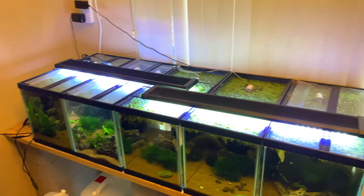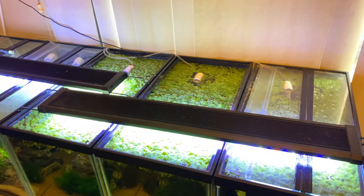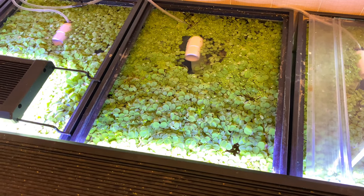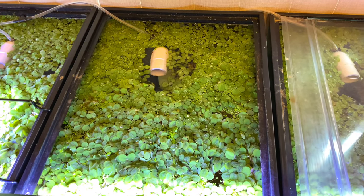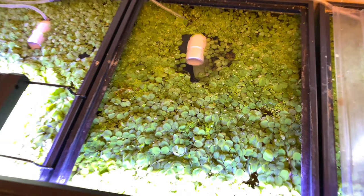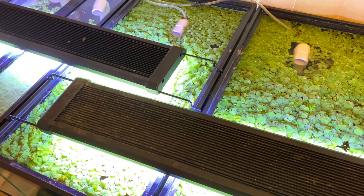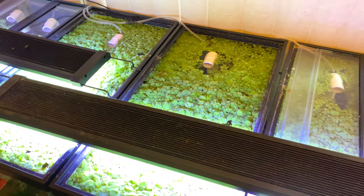Floating plants are great money makers. You can sell them for five bucks a clump and they're very prolific. A lot of people just throw them away, but you can make some good money on this. This is how I do it. What I have here is my shrimp rack. I like floating plants because they help to remove nitrates as well as give the baby shrimp some cover and a place for them to lay. You can see how thick this Salvinia minima is, and you can take a large clump out and sell it and you're still going to have plenty.